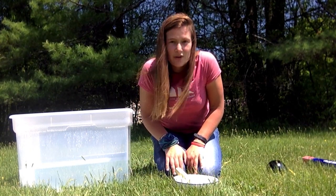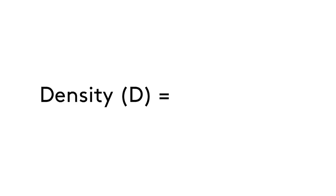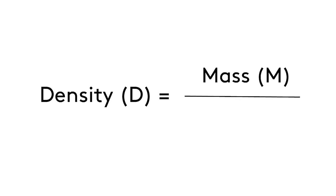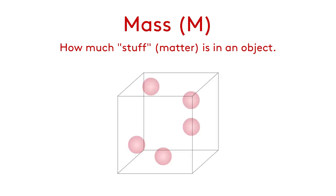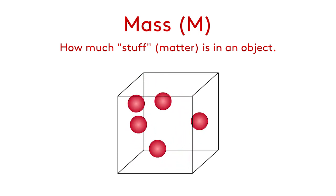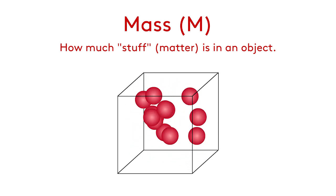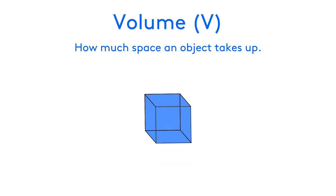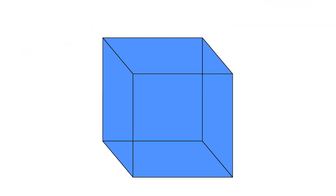It turns out that my objects are either sinking or floating because of their density. Density — d — is equal to an object's mass m over volume v. Mass is how much stuff, or matter, is in an object. So inside a small cube, there's not a whole lot of stuff, so it has a small mass. But if more matter is inside, then it has a bigger mass. Volume is how much space an object takes up. A small cube isn't taking up a lot of space, so it has a small volume, while a larger cube has a bigger volume.